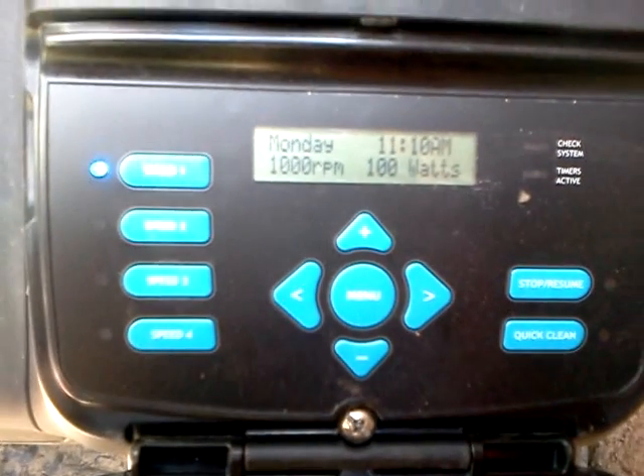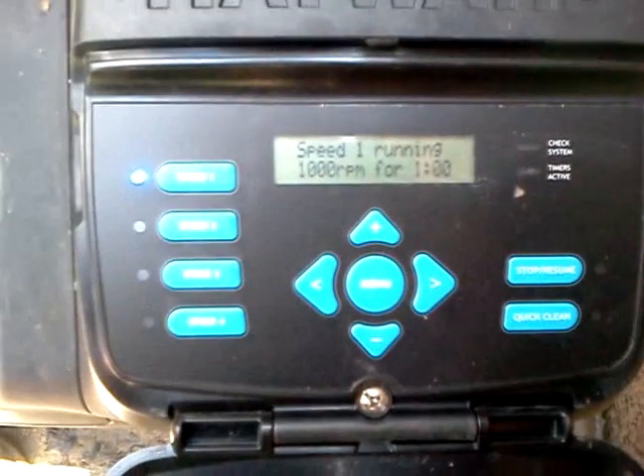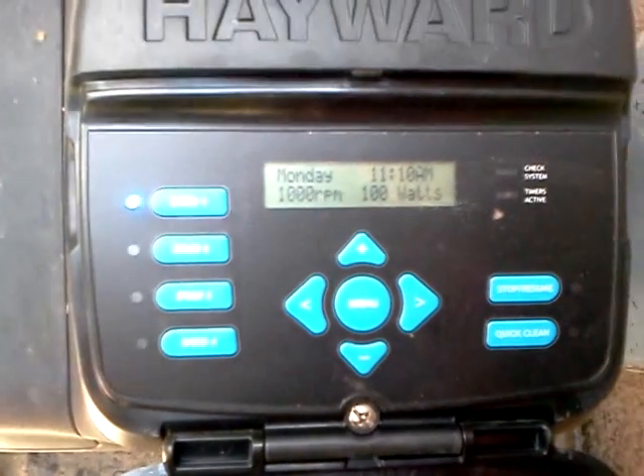There you go guys. This is a Hayward EcoStar pump — well worth the money. Thanks for watching.